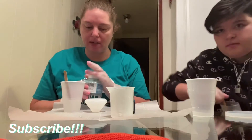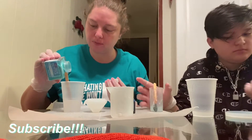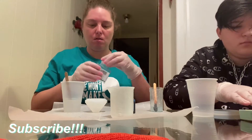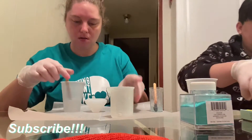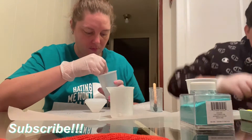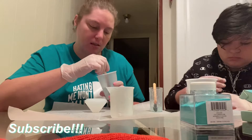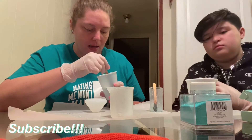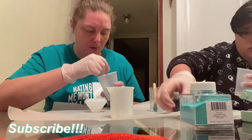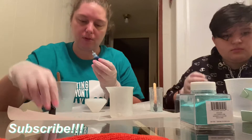Hey guys, welcome back! Today we're making another resin — I'm going to make a diamond, and she's making another coaster. If you're new to our channel, I'm Heather and this is AK. Welcome to our channel! If you're a returning subscriber, thank you for your support. We're just mixing our colors together and she's making a different color piece.